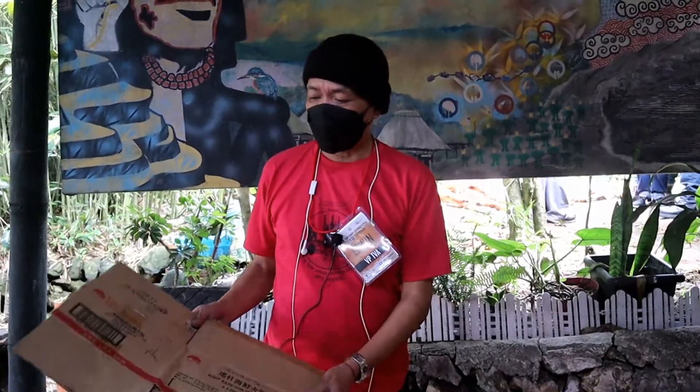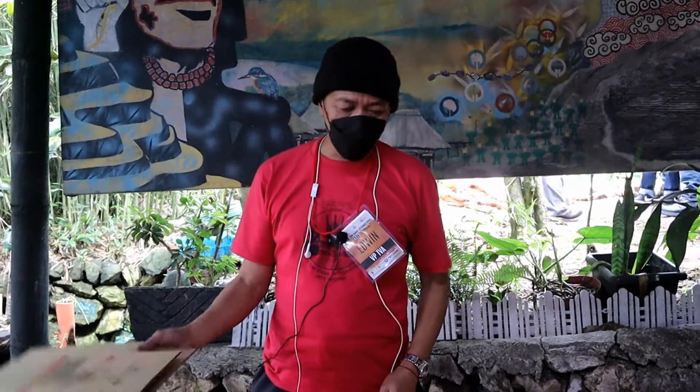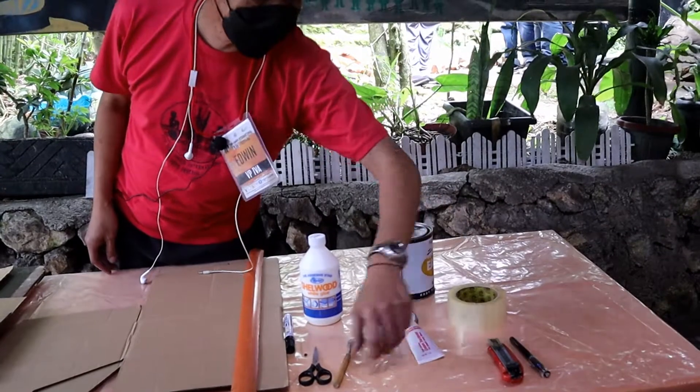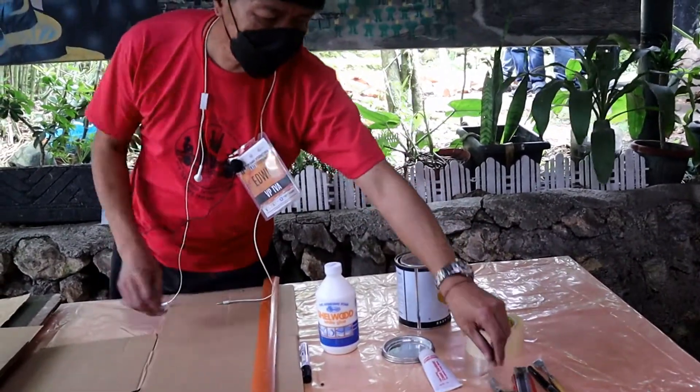Mga gagamitin natin, magre-recycle tayo ng mga gamit na board. Tapos, yung mga tools na gagamitin is cutter, sign pen, pallet knife, gunting, pentel pen.